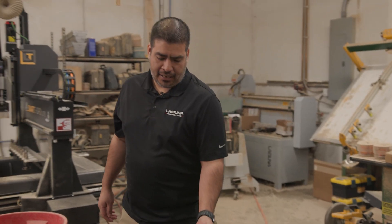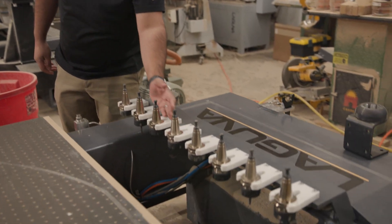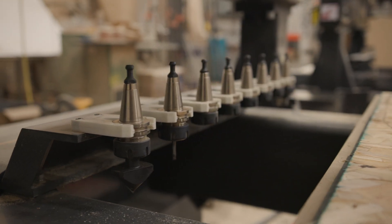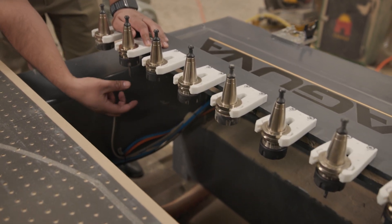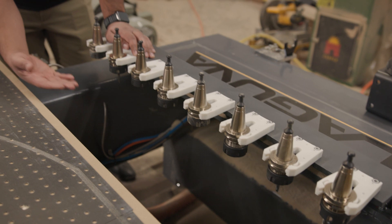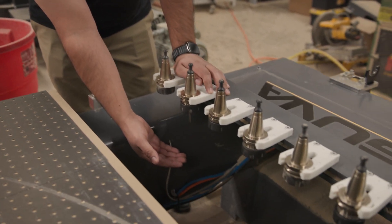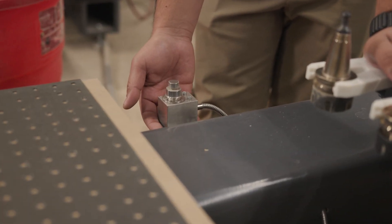Our 4x8 and 5x10 machines all come standard with an 8-position static tool changer, all in line. You can see there's clearance for quite long tools, so if you're doing a lot of 3D surfacing or long mortise work you have plenty of room. Your tool touch-off sensor is mounted back here as well.